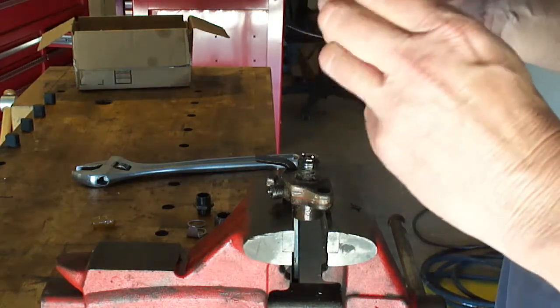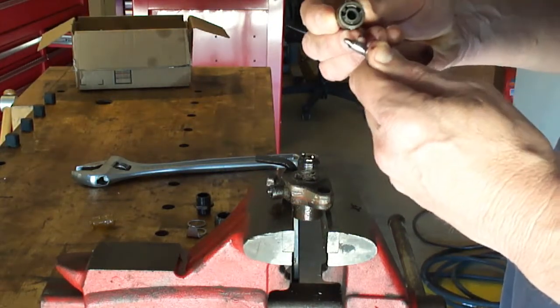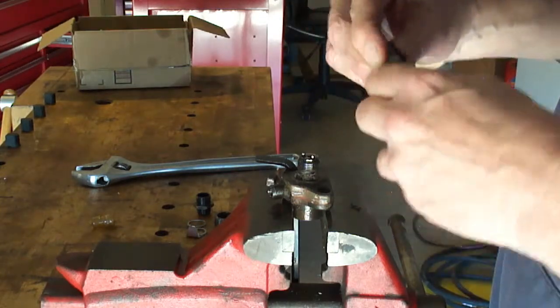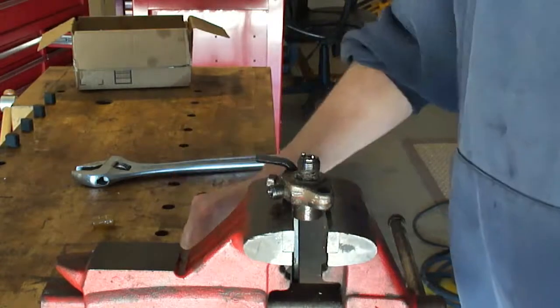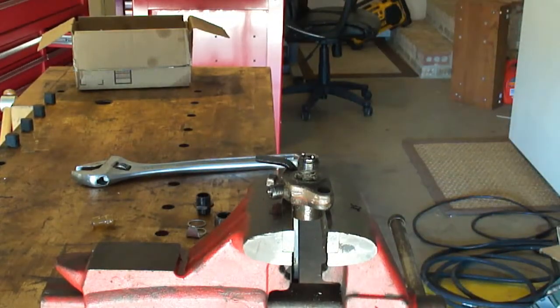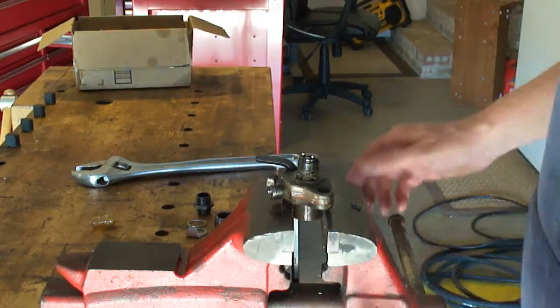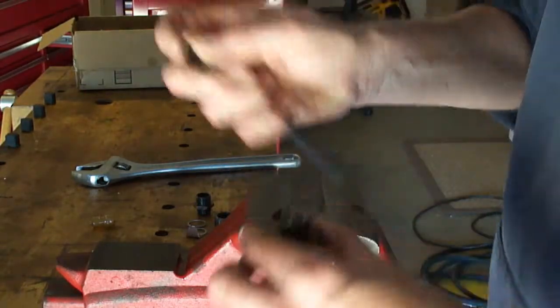Here's the fuel injector — this one stuck a little on the end with some carbon buildup, but it moves freely. Of the four I've had, one was stuck dead and wouldn't output any spray at all. Let me loosen this up so you can get a better look.